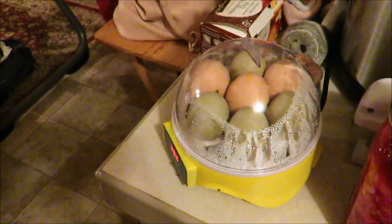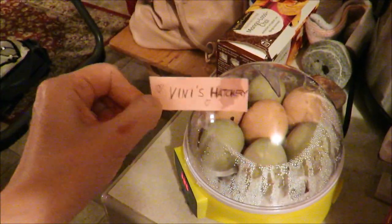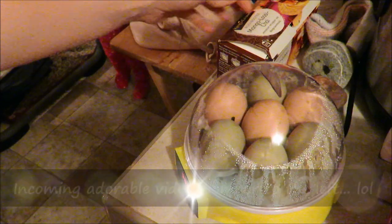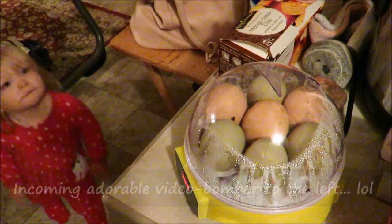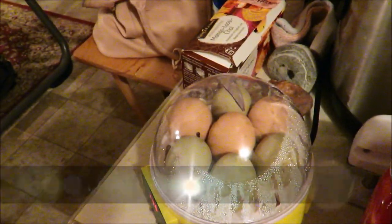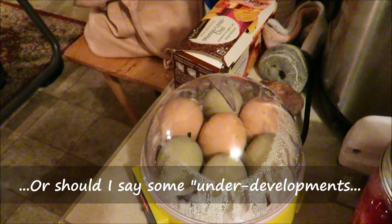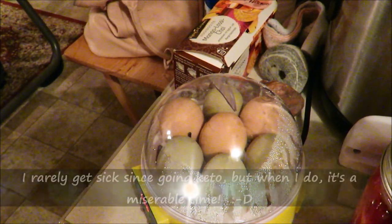Alright you guys, I thought I'd do a little mini update on my veenies hatchery, as my hubby called it. So there have been some little developments I wanted to show you guys. Don't mind my little baby, she's walking around over there. Don't mind me, I'm still sick — that's why I sound kind of funny.